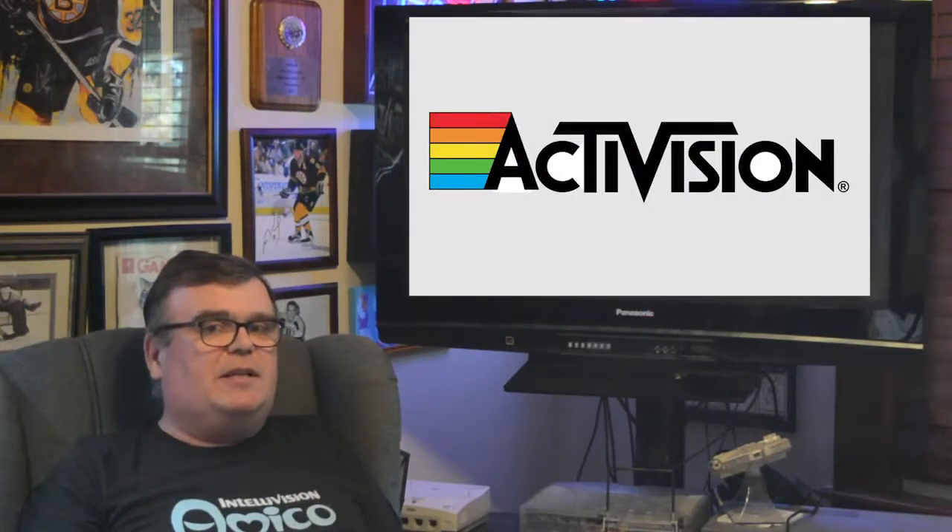Today's game is the first time I've looked at an Activision title for the Intellivision, and where better place to start than one of the original ones released — Stampede by Bob Whitehead. Stick around.